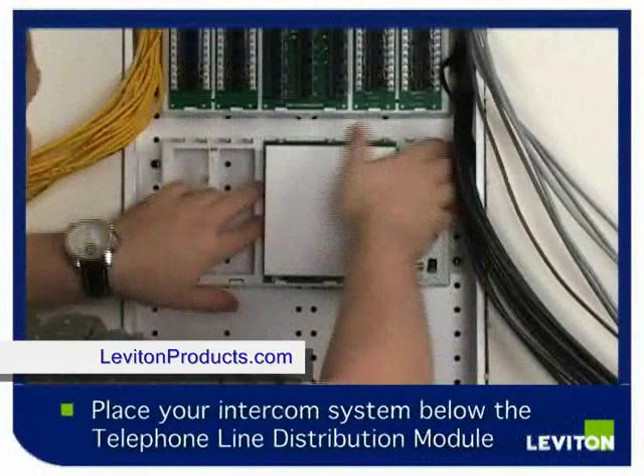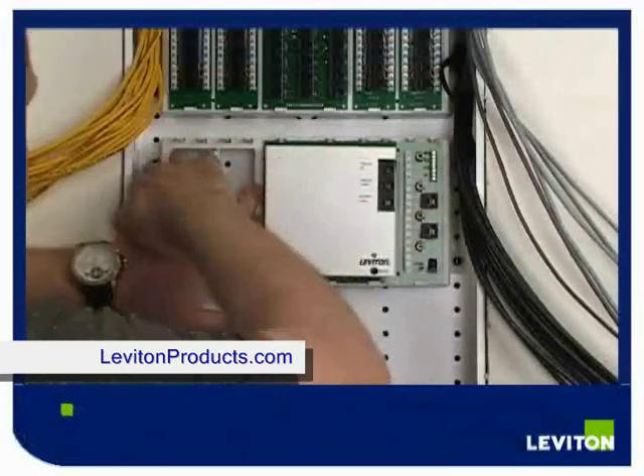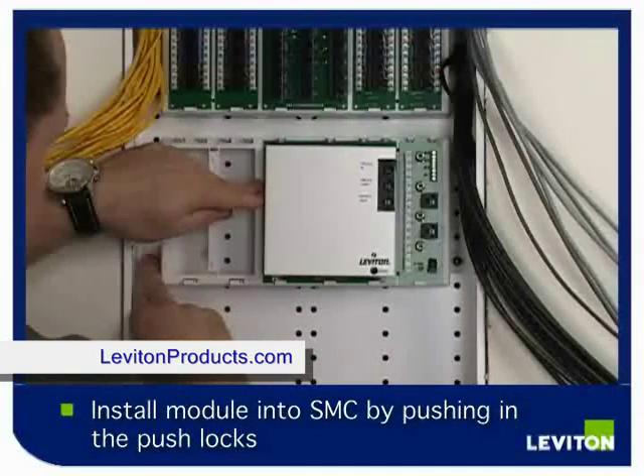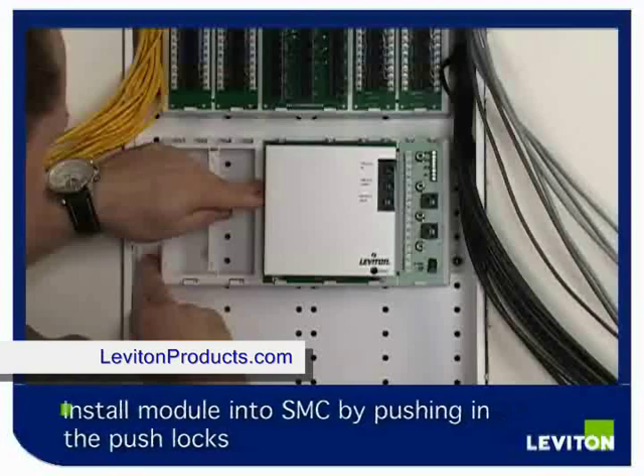Place your Leviton intercom system directly below your telephone line distribution module. Insert the modules into your SMC and simply push in the push lock pins on all four corners to lock the module in place.